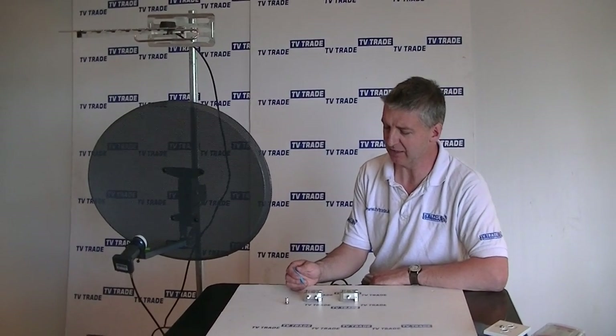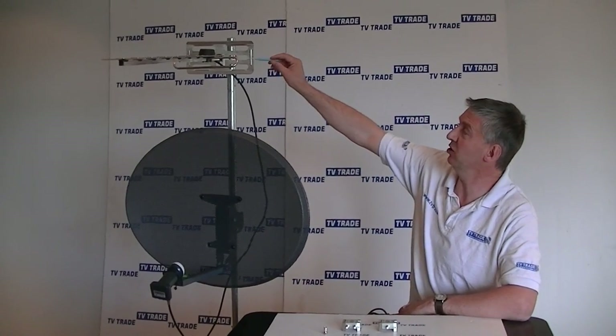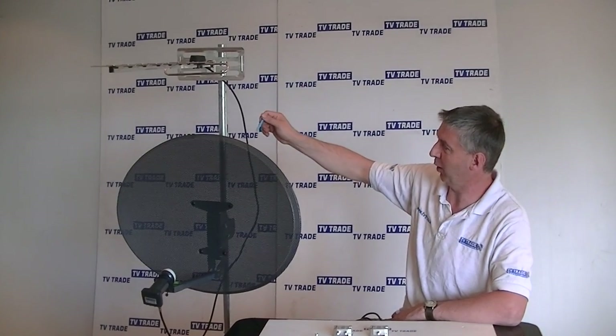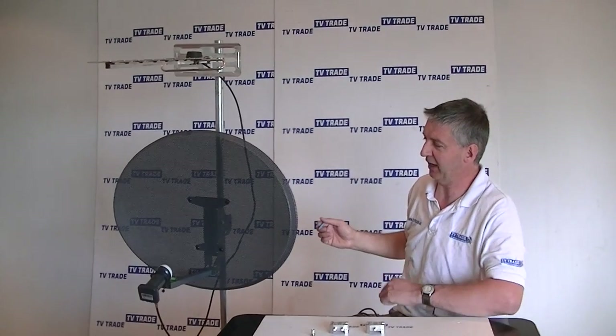I have in front of me here a TV aerial and satellite combiner. The first thing I'm going to do is briefly describe why we would use this particular product. The name suggests it's for taking a feed from a UHF aerial, which we typically use for picking up the Irish terrestrial channels, and a satellite dish as well, which we typically use in Ireland for picking up the BBC's or other freesat channels, and feeding them into a single cable.